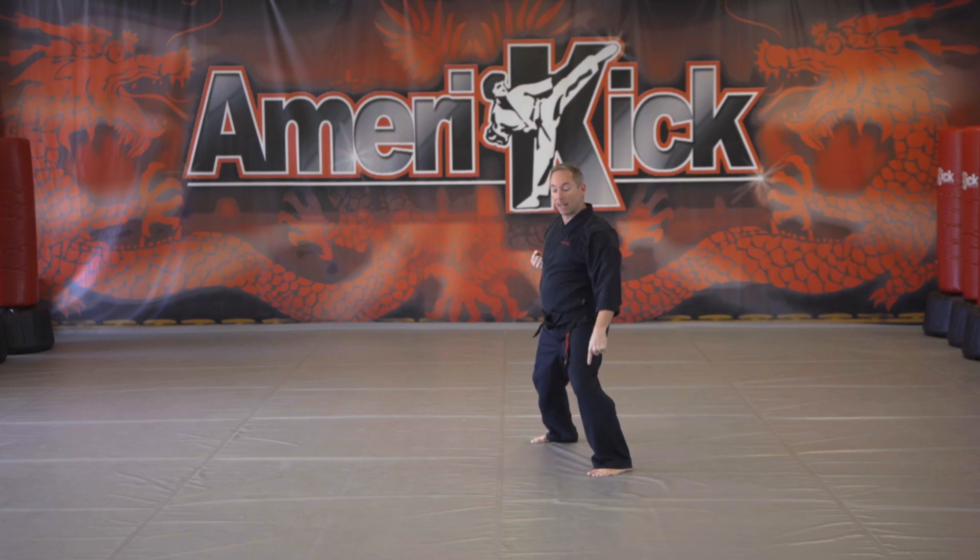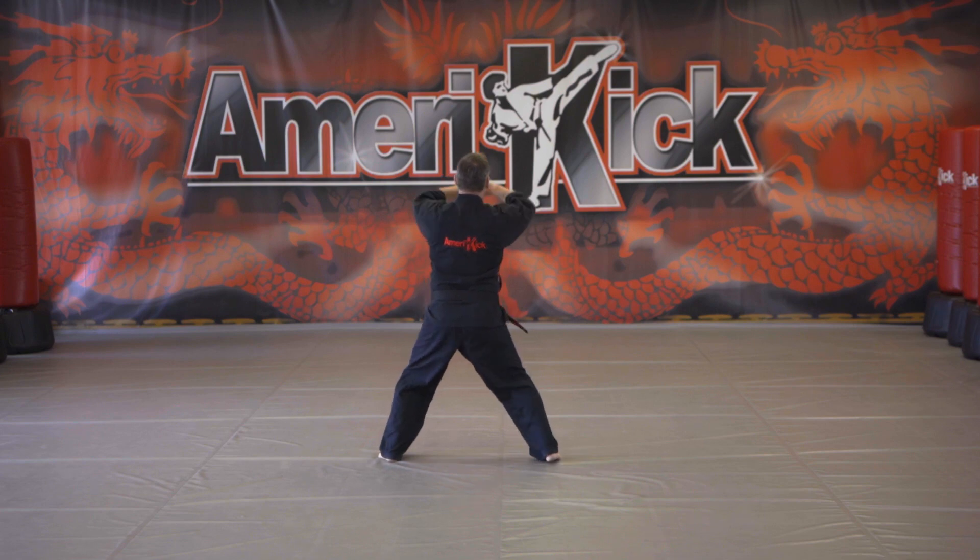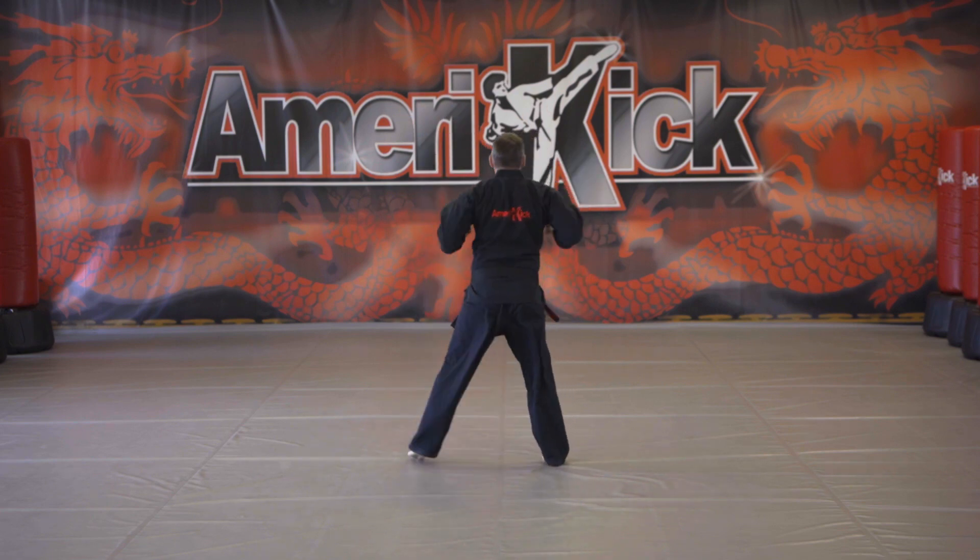Left foot's going to step around, missing cover, feet together bow, right of stance.